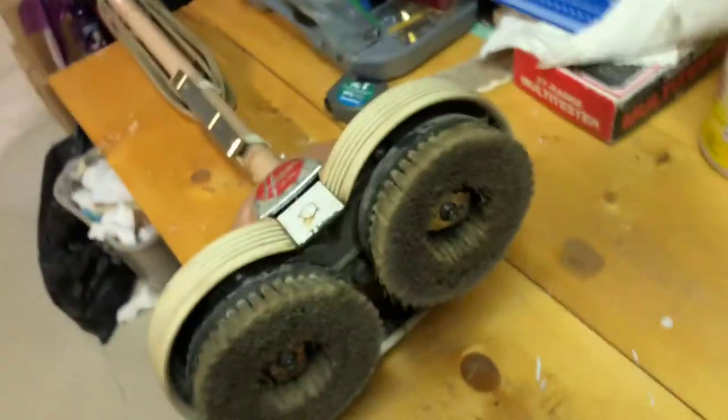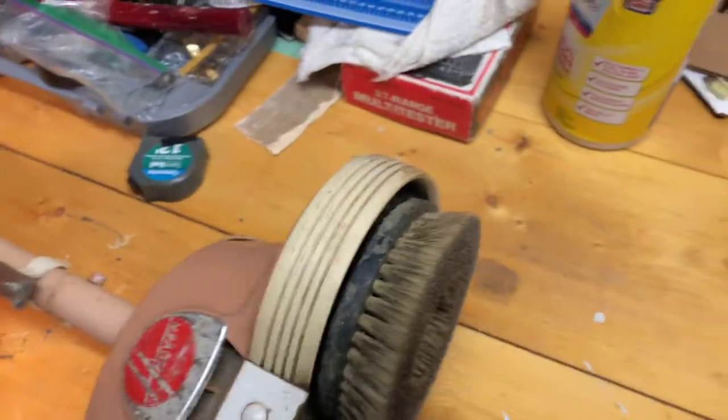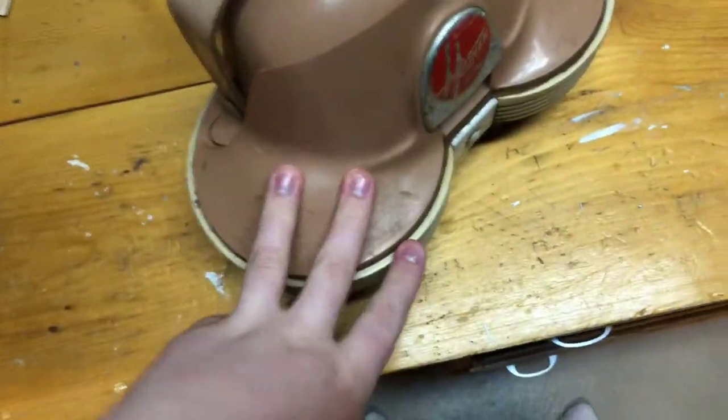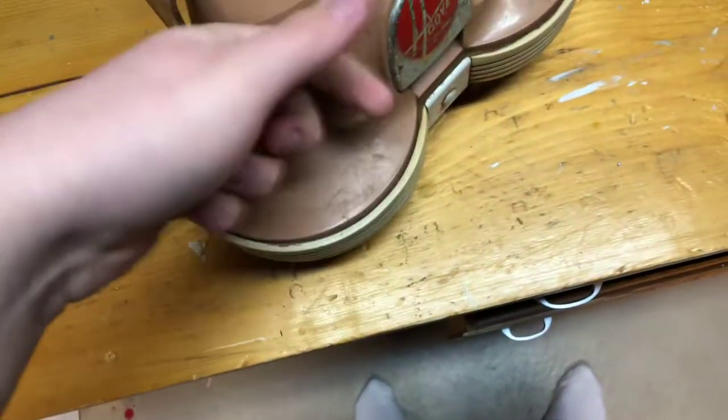The floor polisher head is right there, and the handle. It's just a straightforward, simple floor polisher made out of all metal — though I thought this part right here was metal and it's not, it's made out of tough plastic. Let me unwind the cord — it's a very short cord, obviously, back in the old days.